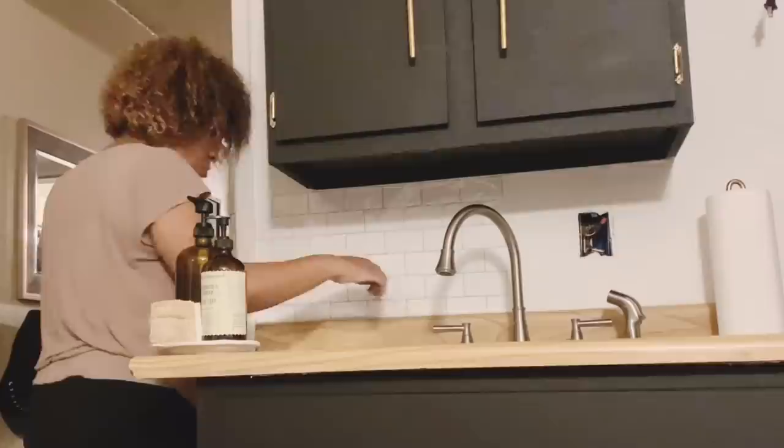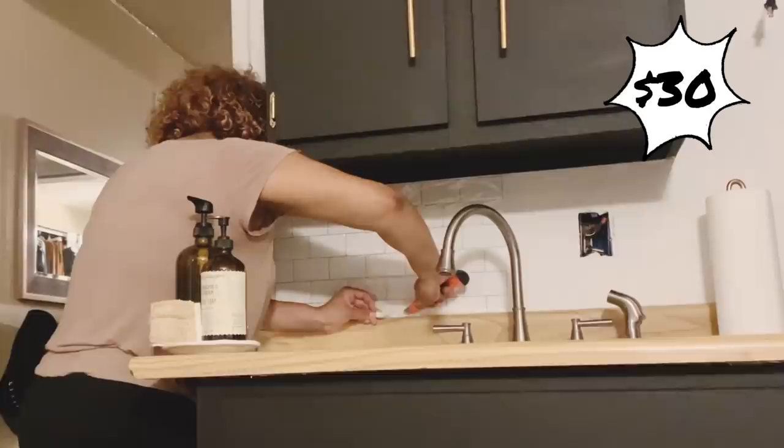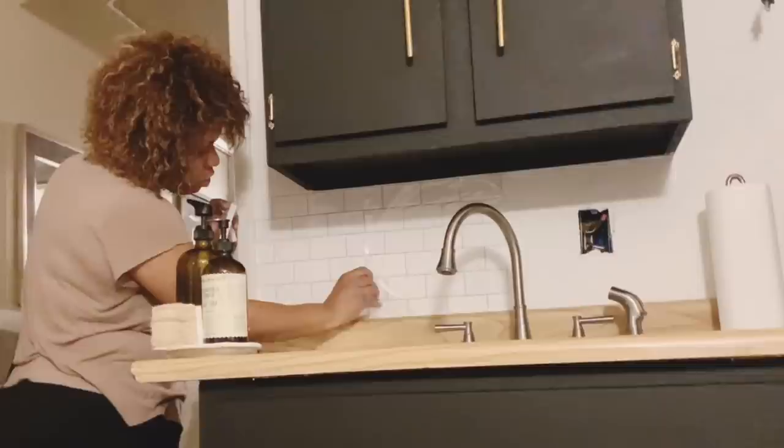I found this really beautiful backsplash of subway tiles — just a peel-and-stick — on Amazon, and I attached it to the wall. It was really simple and I just cut away the excess with an exacto knife.